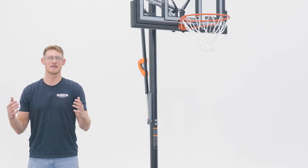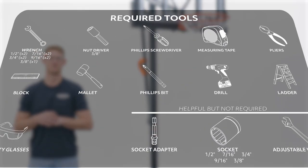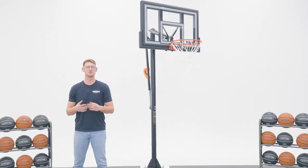Before we get into the assembly process, let's take a look at the tools you'll need to complete the job. You may want to pause the video now so you can gather the supplies shown on the screen. You'll also need additional tools to prepare an area to submit your bottom pole into the ground, so refer to your manual to see what other resources you will need.